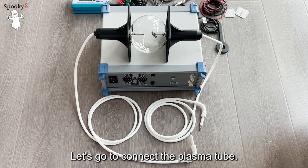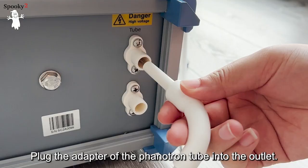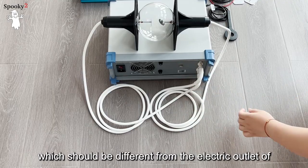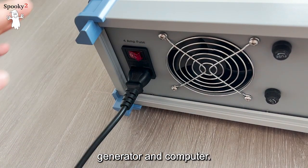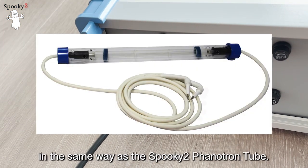Now let's connect the plasma tube. I will take the Spooky2 Phanotron tube as an example. Plug the adapter of the Phanotron tube into the outlet, and connect the power plug to an electric outlet which should be different from the electric outlet of the generator and computer. The Spooky2 Straight tube is connected in the same way as the Spooky2 Phanotron tube.